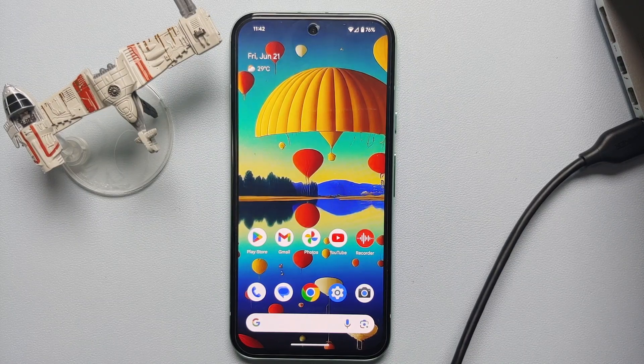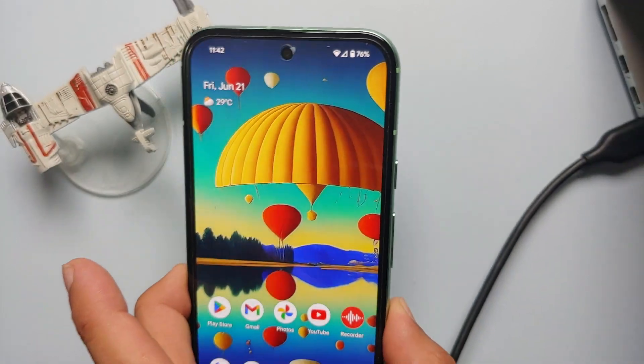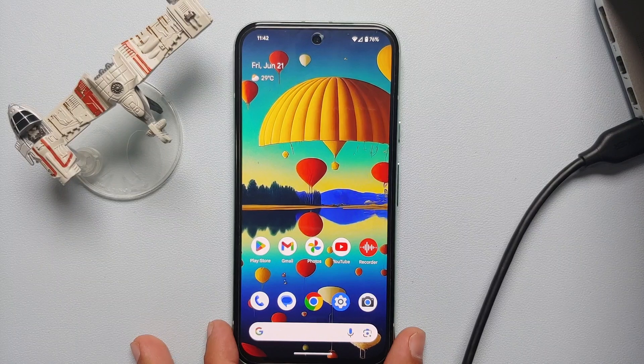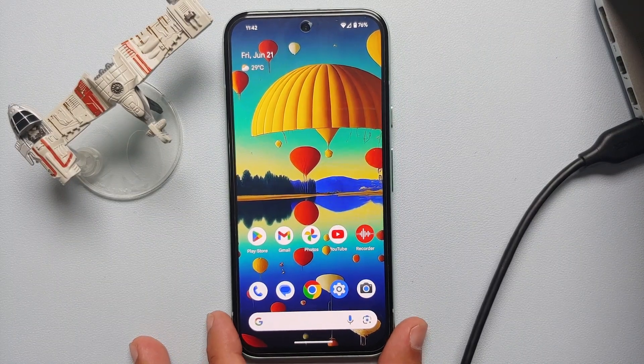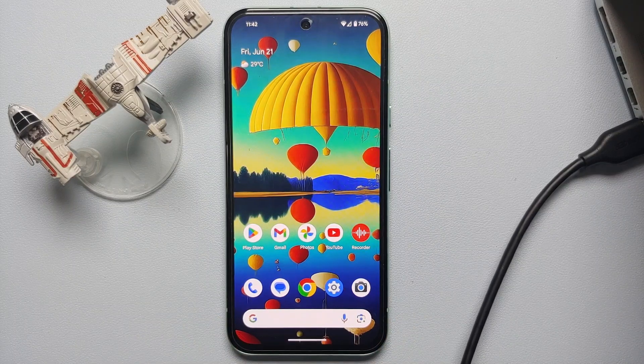If the webcam on your computer or MacBook stopped working all of a sudden, you can actually use your Google Pixel 8a as a webcam. In this video, I'm going to show you how to do that.